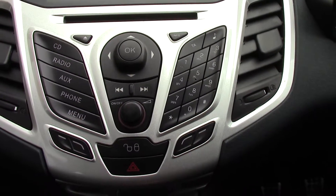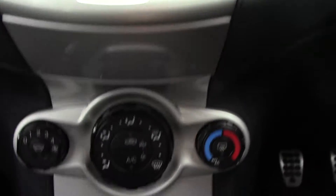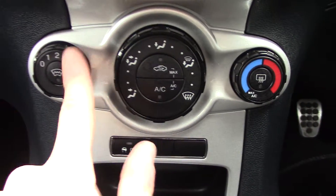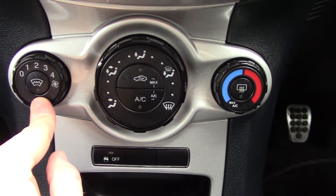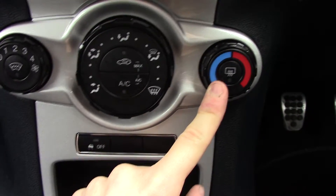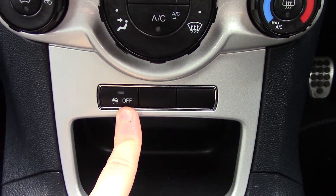Below that, you've got the radio and CD player unit itself. And below that, you've got the air-con units. We've got the fan speed, a button for the heated front screen, the direction, circulation, air-con, temperature, and rear-demister. There's also a button down here for the traction assist.